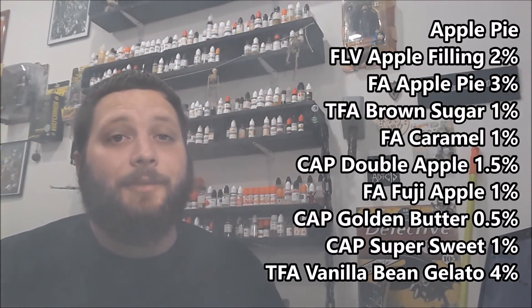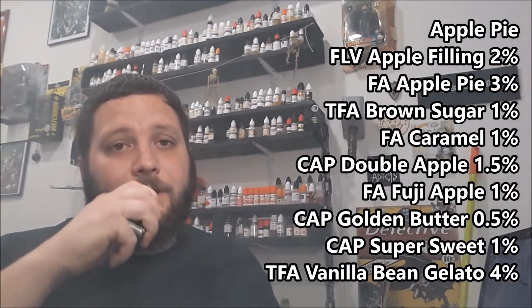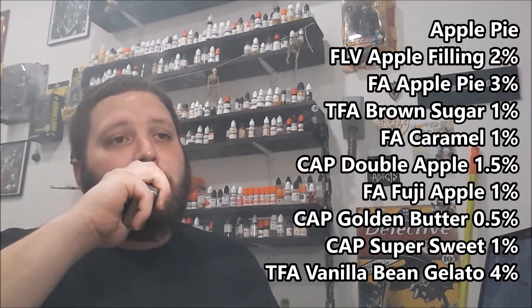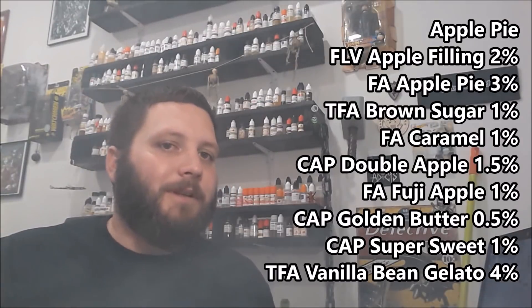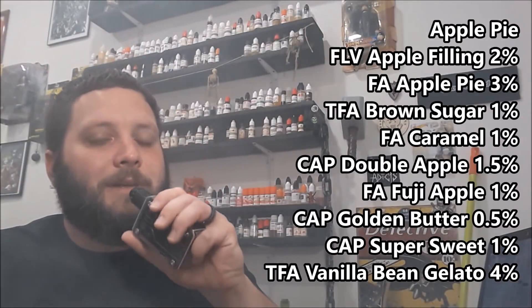So I gotta give this another four out of five. The brown sugar and caramel in there — good man, it's good. Great job.